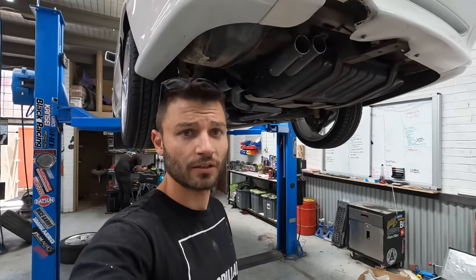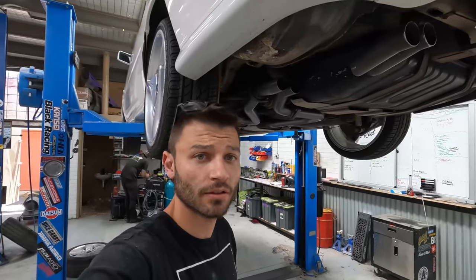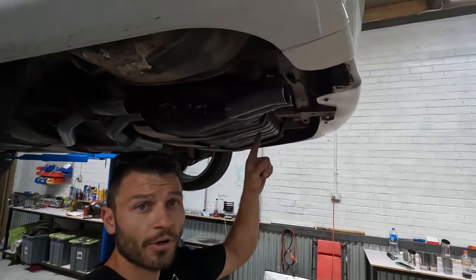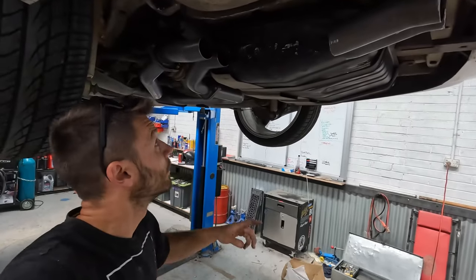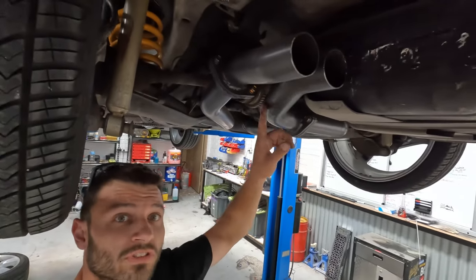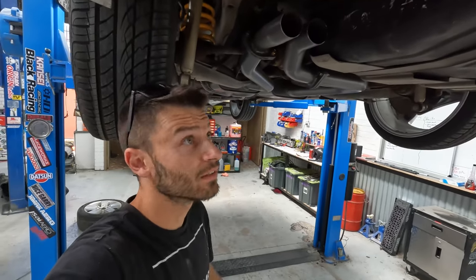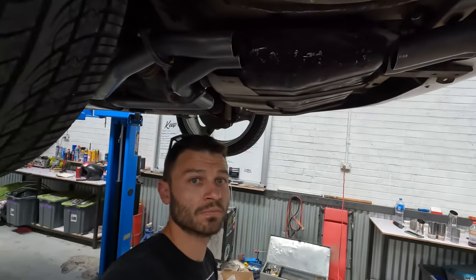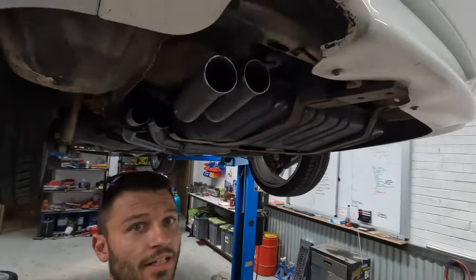We've cut the rear muffler section and docked the muffler out, keeping the two ends so we don't have to adjust too much. We've put the tailpipe section on — it's just floating at the moment but mounted to the same hanger point, and we've bolted the other section back up to the cat-back, retaining the flanges and all the bends. It just saves a lot of time. So we've just got a floating two-piece section to join up and get tack welded.